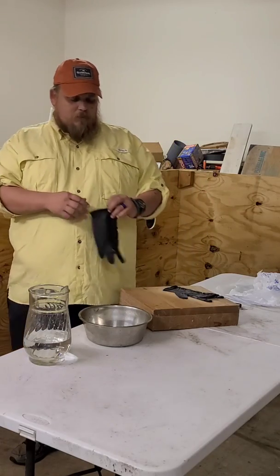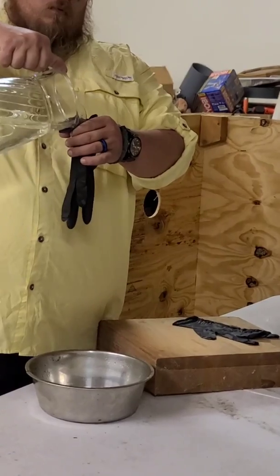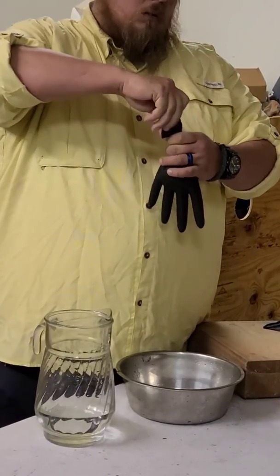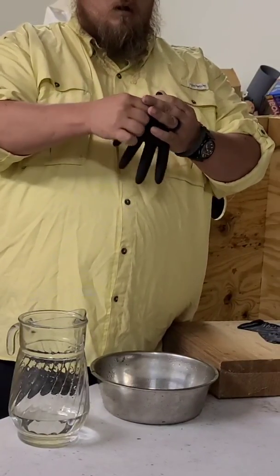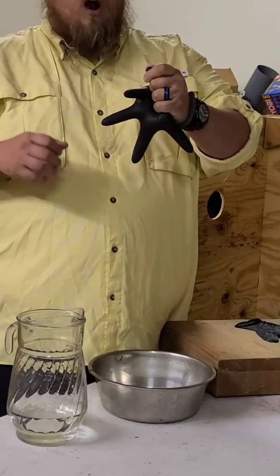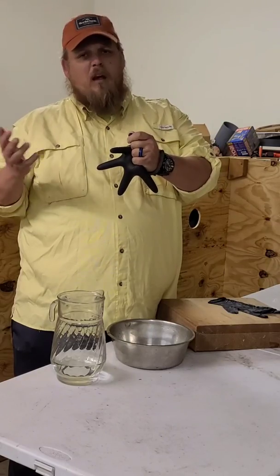So what happens — I'm going to actually demonstrate it. With our cells, normally they have moisture in them, but over time as they freeze, you can see it expands up. But are ice crystals round, or do they have sharp edges, points, and spikes to them? Well, they have points and spikes.